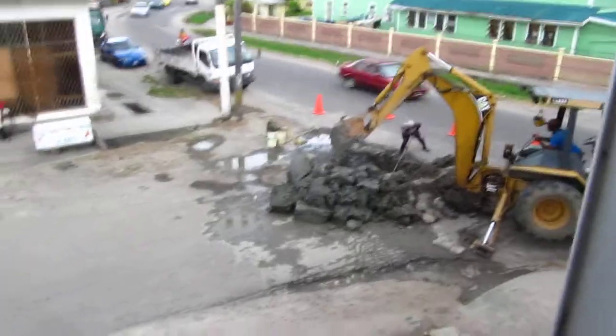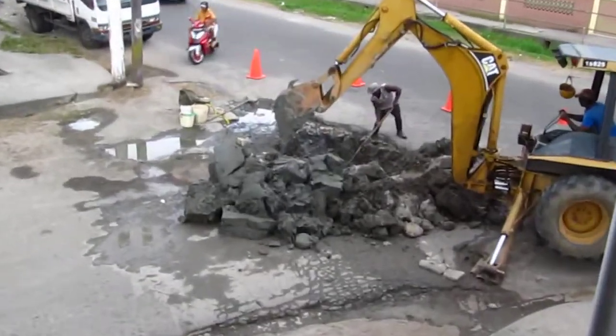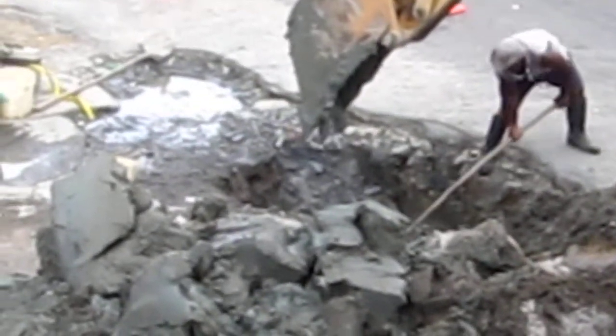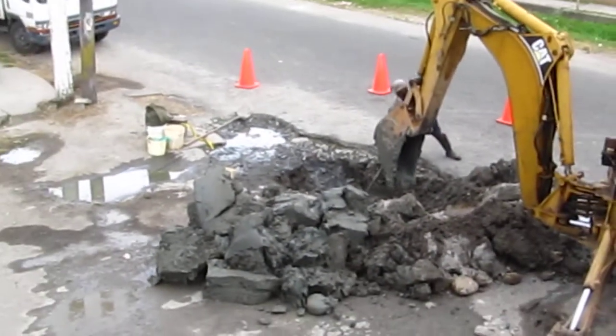Alright, so here we have how to fix a million dollar hole. Obviously after you leave a patch hole for about a year and a half, we're gonna do the extensive level.